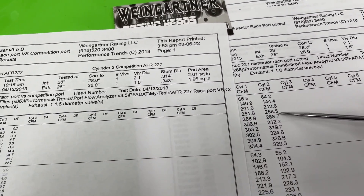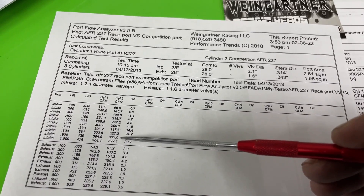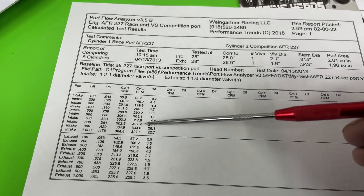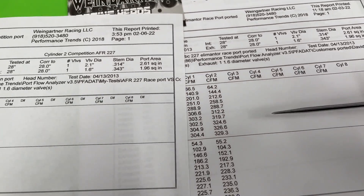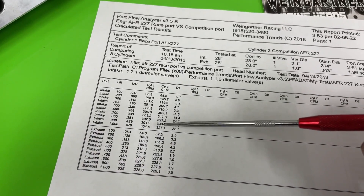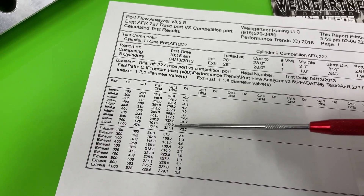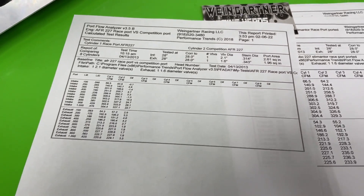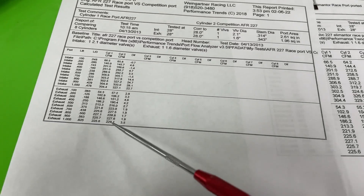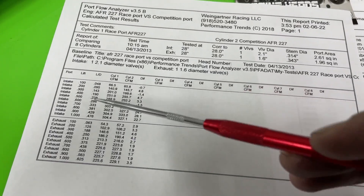If I compare the 227 competition port to the ported race port: at 0.400 lift it's 256 vs 259, at 0.600 it's 312 vs 305, and at 0.900 the competition port does 333 while my ported one was 327 with a peak of 329. Mine keeps climbing all the way, while the competition port backs up. That's why we flow to one inch — it tells me the port isn't stable and the air is jumping the short side, causing the flow to back up.